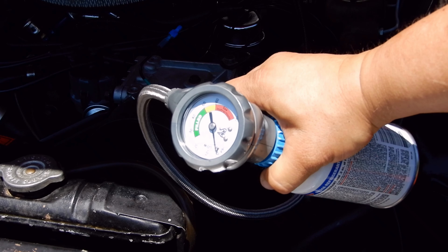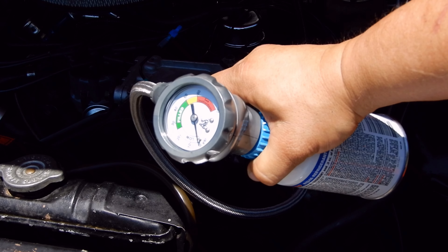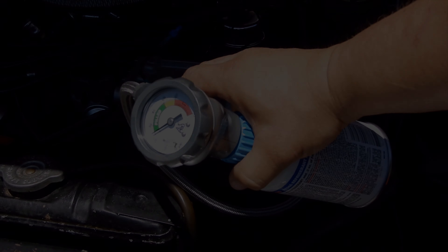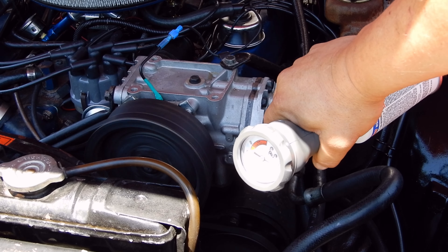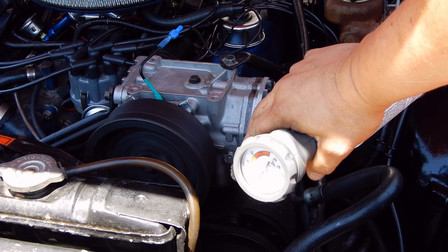Here is the service port — this is where the refrigerant hooks in. The can tells you to make sure you connect it right. This goes in the R-134 port. You can see we're only at under 20 pounds of pressure.